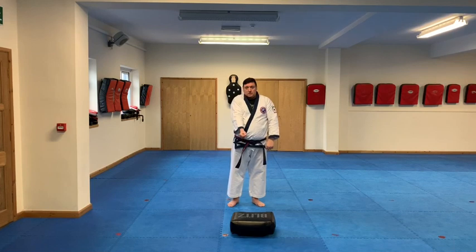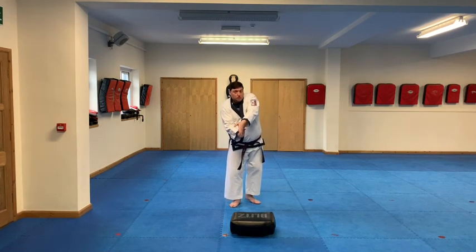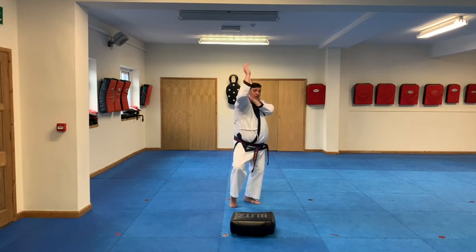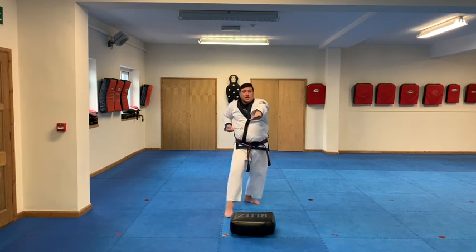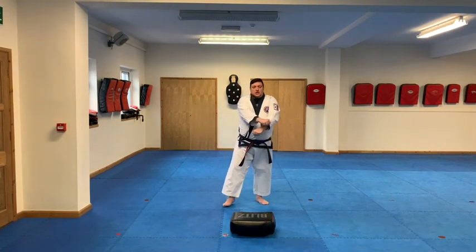So the sequence is: hand out, open it, reach in, grab, small step, drag up the elbow, kick, step down, loud shout and back.